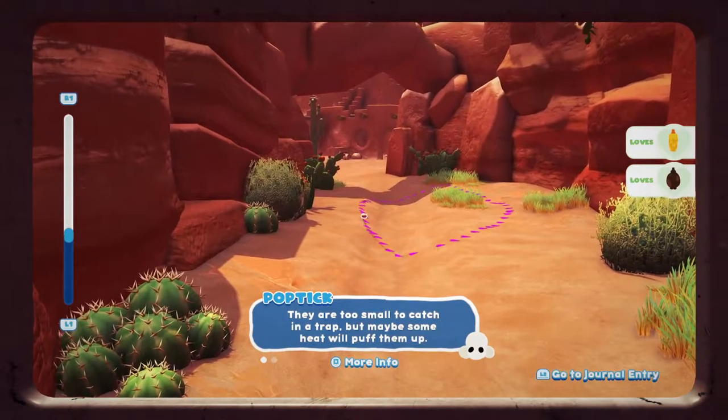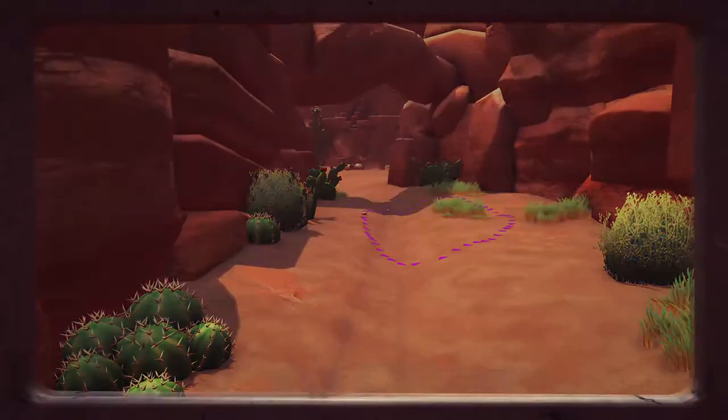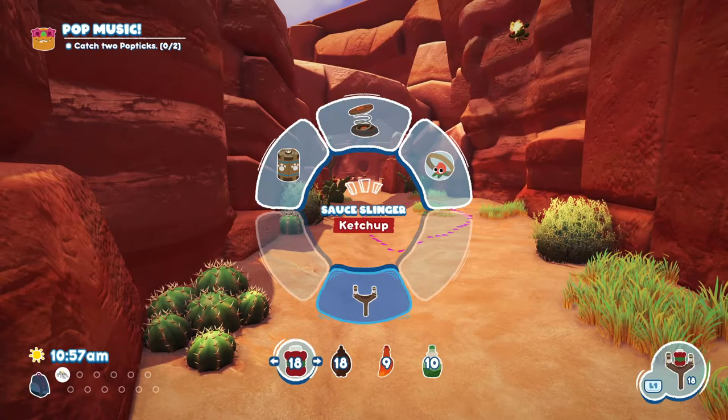Hi guys, welcome to the video. Today we're going to be showing you how to get your hands on pop sticks in Bug Snacks. So the first thing you need to do is go to your slingshot and you need to make sure you have some hot sauce.